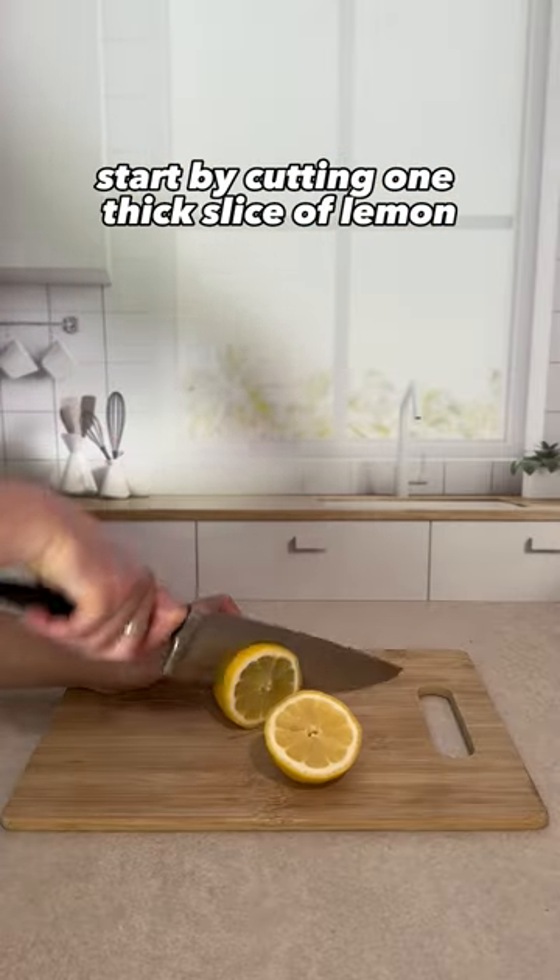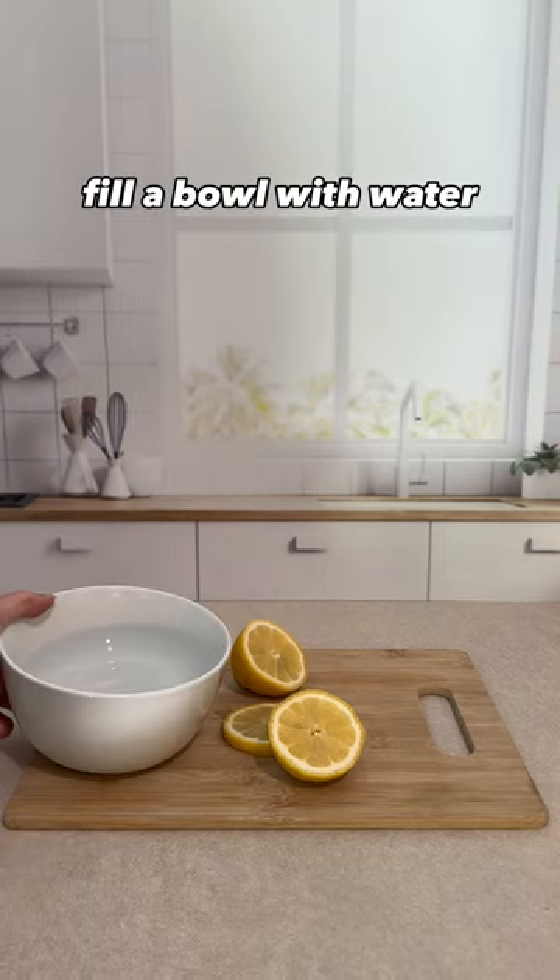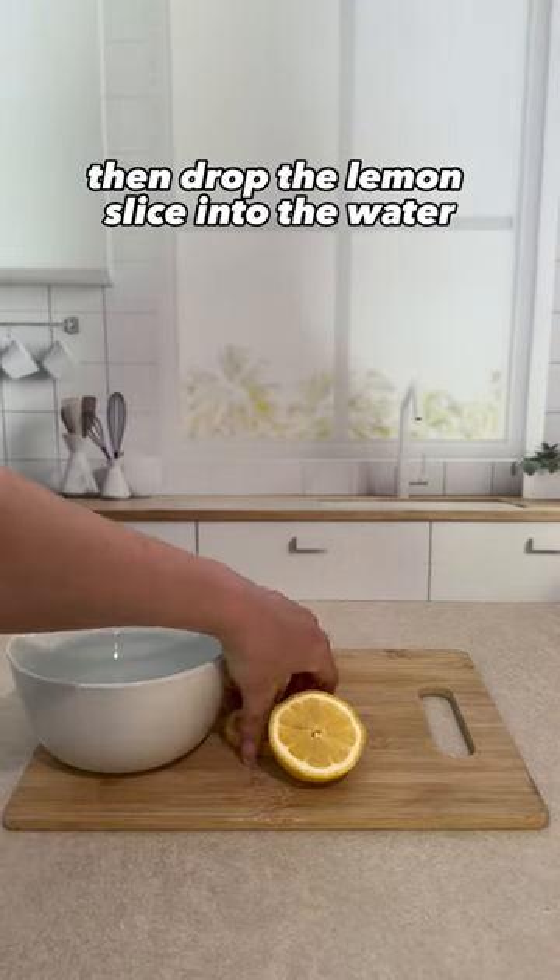Start by cutting one thick slice of lemon. Fill a bowl with water, then drop the lemon slice into the water.